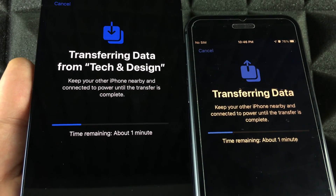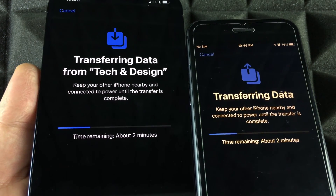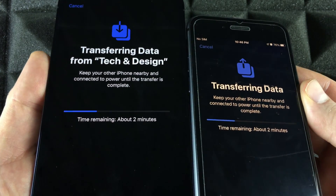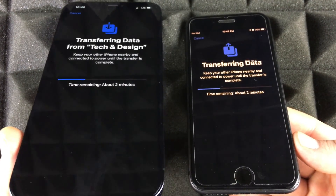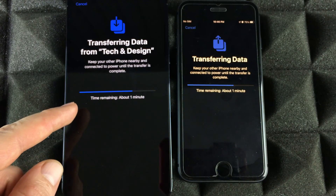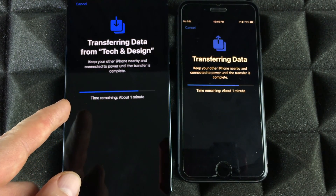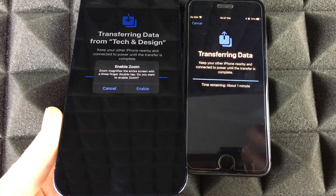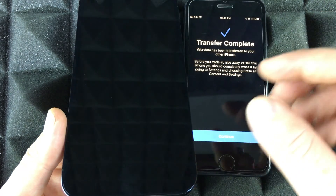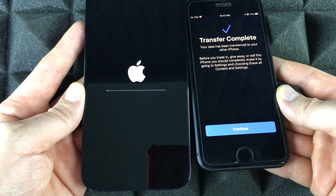You'll see the transfer screen on both your old and new iPhone — this is all normal. It's actually transferring everything right now. Make sure you have enough space on your new phone; never have less space than your old one — at least the same or more. It's just a waiting game now. Some of you may get additional notifications; others won't, so don't worry if you don't.